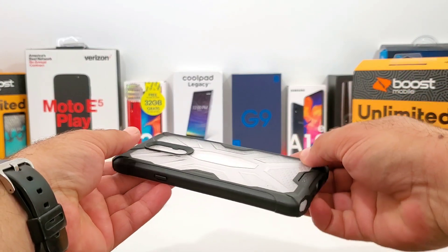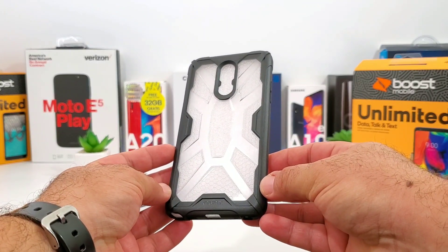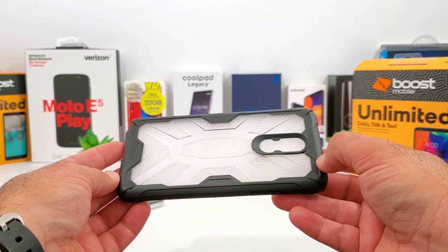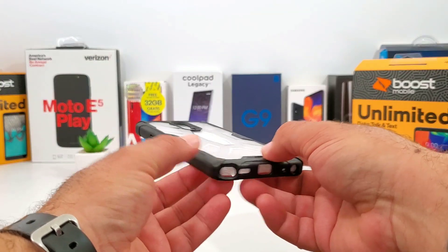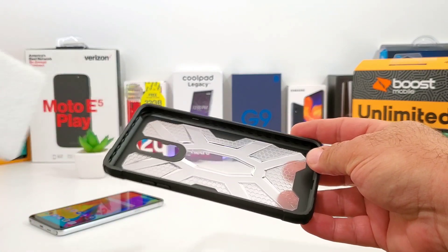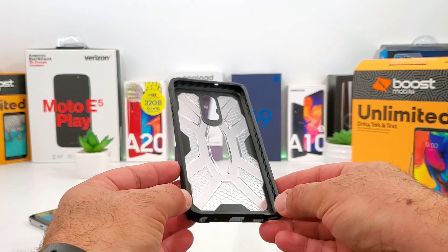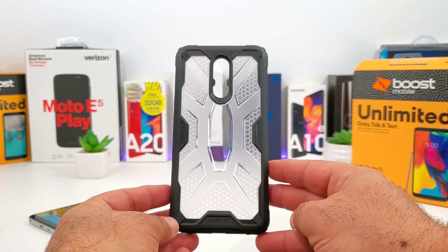The first thing that strikes my attention right away with this case is the honeycomb pattern frost back design - I just love the way that looks. To the back you're going to get great protection, along the sides, the corners, and I really like the black borders going along the sides, top and bottom with the cutouts. This case offers great shock and drop protection because it's military grade drop tested, 810G certified, so it can handle some impacts.